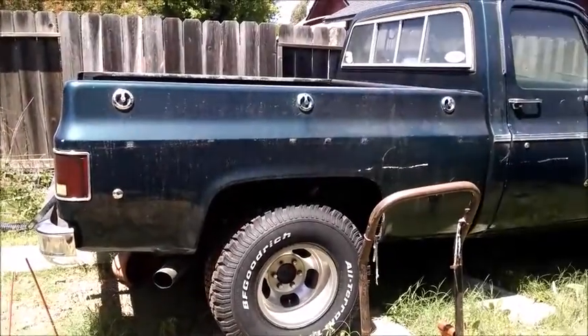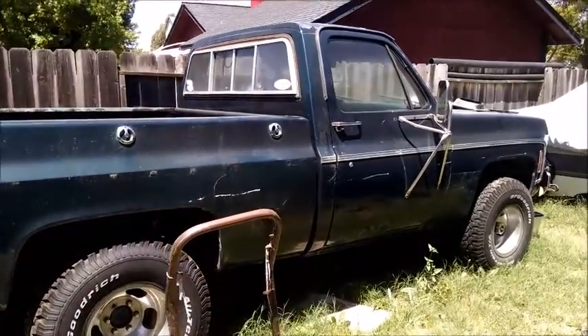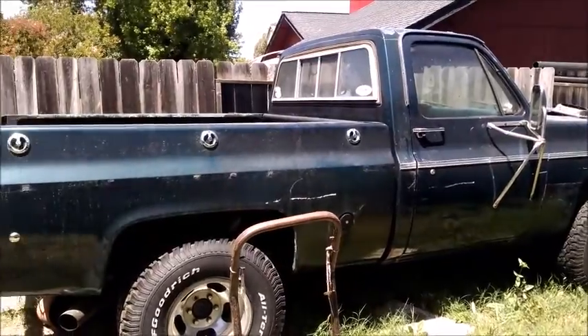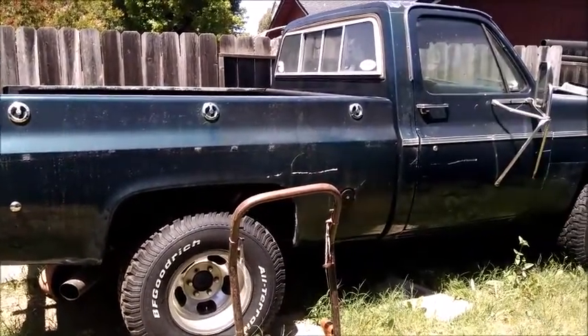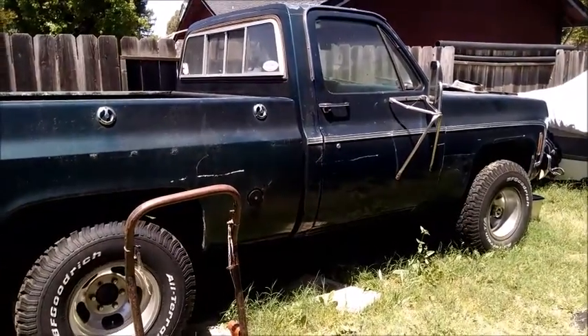Hey there all, AG Ender back with you again, just quickly here — here's what it looks like right now. We'll pick up here. A few spots there, a couple scratches, we'll get those cleaned up.